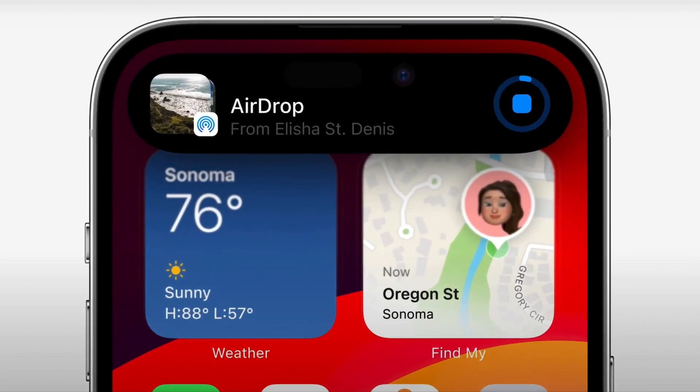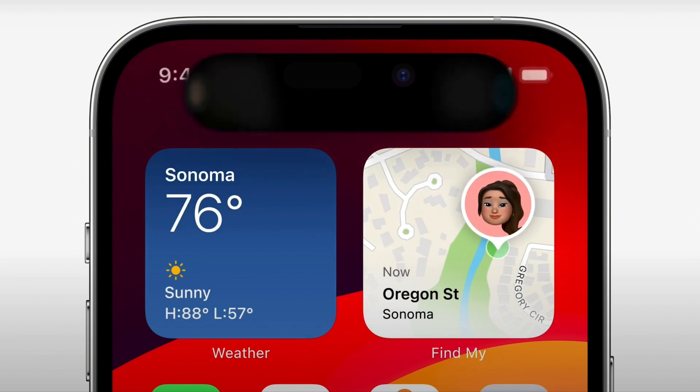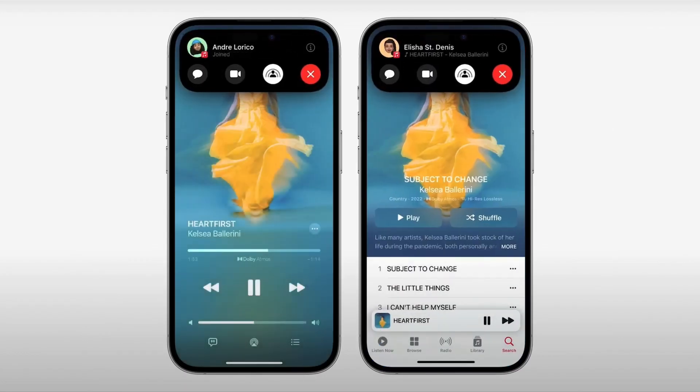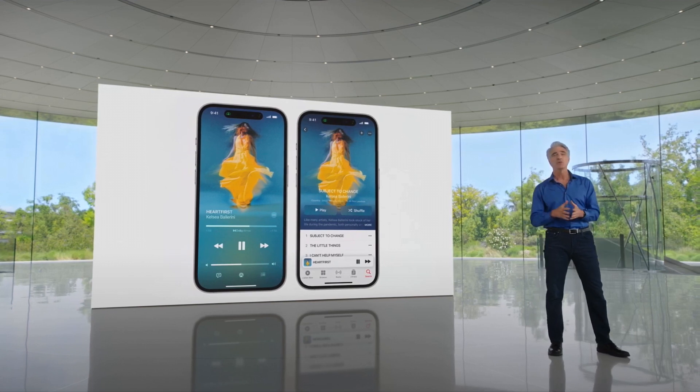Another bug I found is that my iPhone 11 now gets hot while charging all the way up to 80%, whereas on iOS 16 it used to get hot only around 20% to 50% and then cool down as it reached 80%.